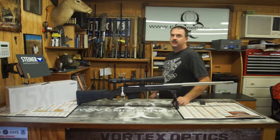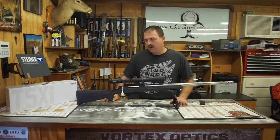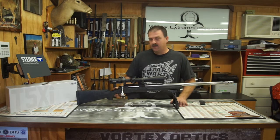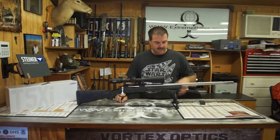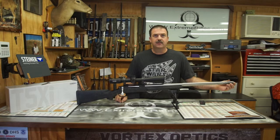Hey guys, it's Parrish with Great Southern Gunworks. I was going to go over a rifle that I just got done putting together with y'all. It's a Remington 700 action in .338 Lapua Mag. It was built for a local customer here. It's got a Packmayr barrel on it with a custom made stainless steel muzzle brake.